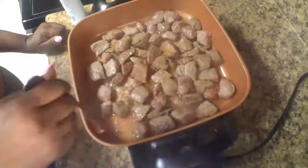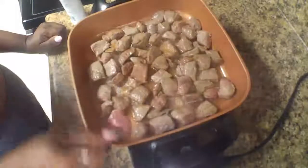At this time, you want to go ahead and reduce your heat to a low temperature, because you do not want your beef tips to cook all the way. What is going to make them tender is them slow cooking for a period of time.